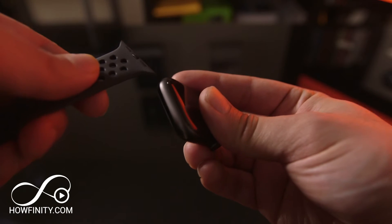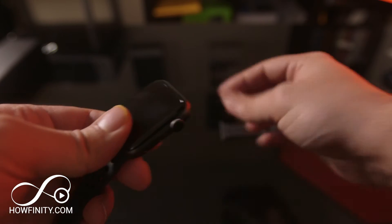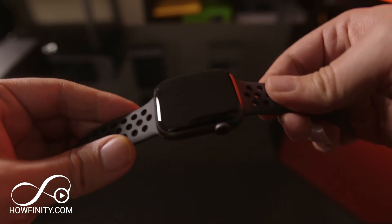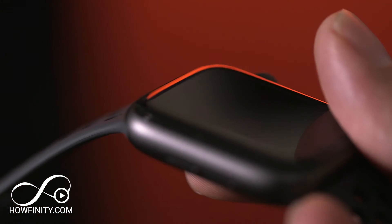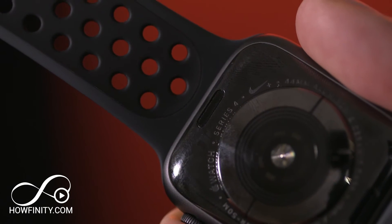Remove the wristband, start with the smaller one and then you could swap out for the larger one. You want to slide it onto each side of the watch. Use the diagram to know exactly which one to use. And if you put it on the wrong side, you could always flip the orientation of the watch once we set up the watch, so don't worry which way you put it on — we could always change the orientation. Go ahead and slide it right in.